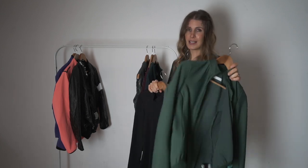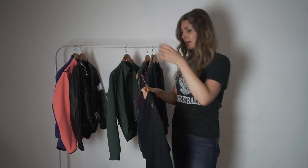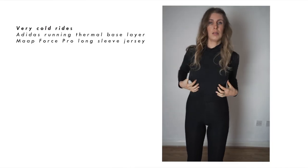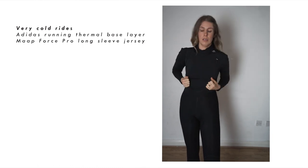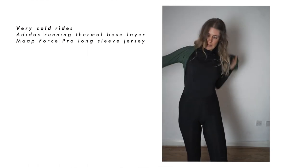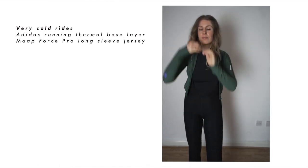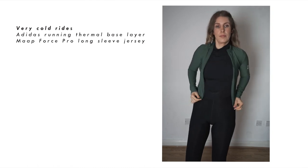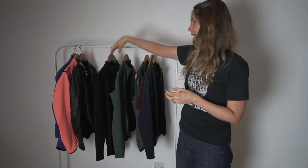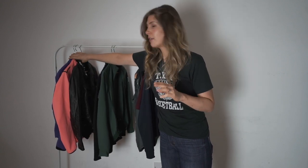Generally I haven't had to add a base layer because the MAP jersey is that warm, but as we get into January and February I might put another one under it. This is an Adidas one I've had for years — I think it was a running one actually — but I like that it's got a high neck and it's fleecy and really thin, yet really warm. I definitely recommend getting a really good long sleeve base layer, preferably with a high neck, because having your neck cold is just the worst. Then if it's very cold and very wet, I have three different rain jackets.